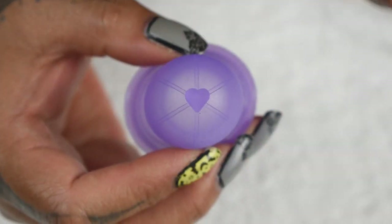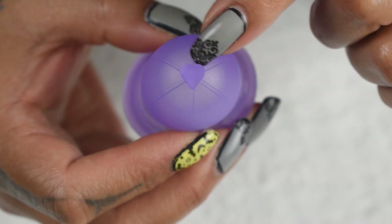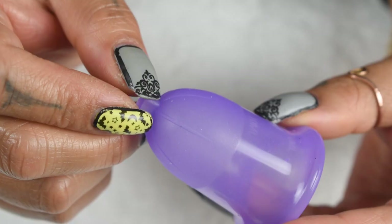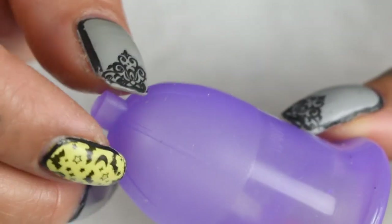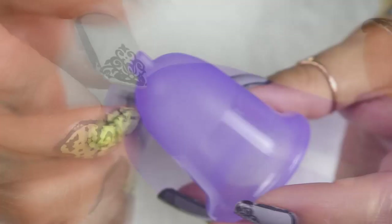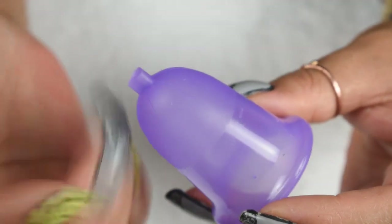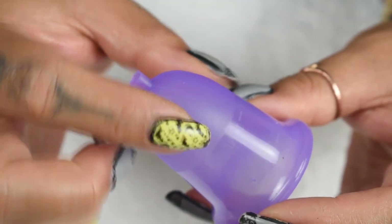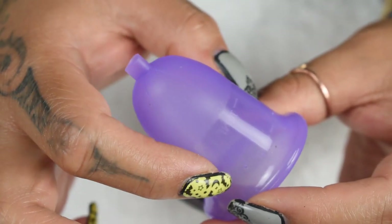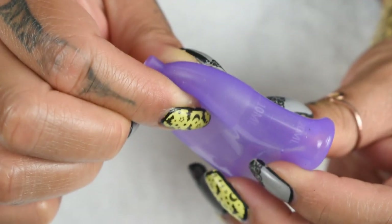Instead of regular grip rings that go around the base of the cup, they went for a starburst pattern. There are six lines and they go partially up, about a quarter way up the cup body. If you focus here and turn the cup, you won't really see a change. They did add some frosting about halfway up the body of the cup — frosting meaning the texture or finish of it. You can see that this area is more matte and this area is nice and shiny, and that's supposed to help you get a better grip on the base of the cup when you're going to remove it.